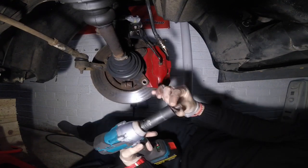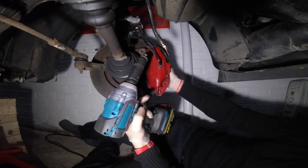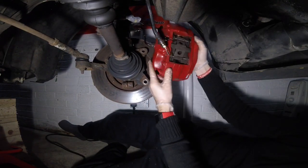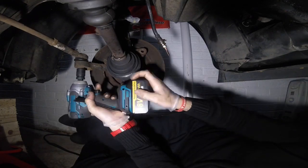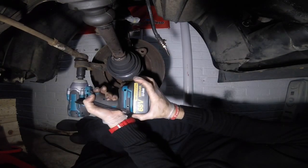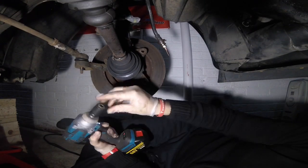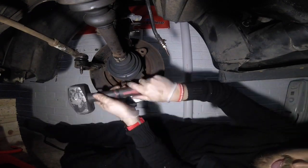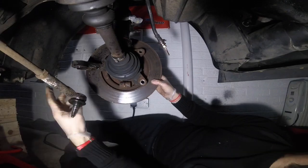Now I can remove the Brembo calipers. The caliper bolts are 19mm. Then I remove the track rod end which is a 17mm nut, and then I just whack it out with a hammer. Obviously it doesn't matter because I'm replacing all this stuff.